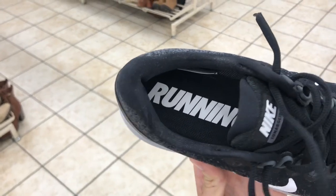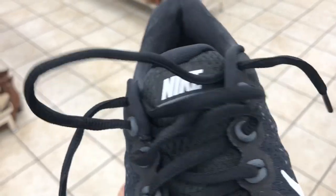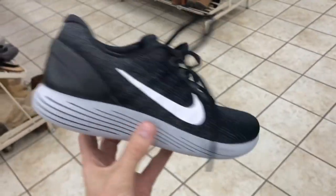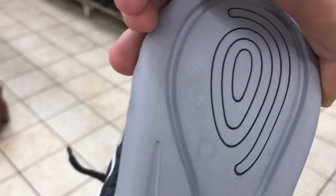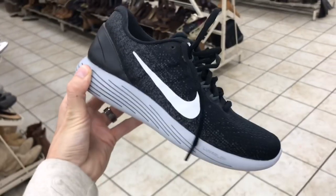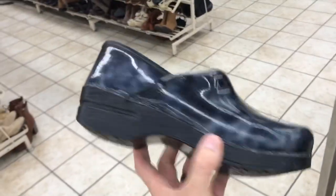Love finding Nike Lunar Glides — both men's and women's. The insole is in really really good condition. You always want to make sure there are no rips or tears, and there's plenty of life left in the sole. Half off, 18 is nine bucks — we'll take them.